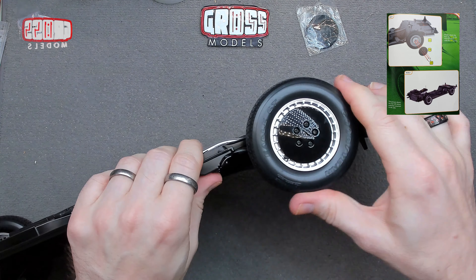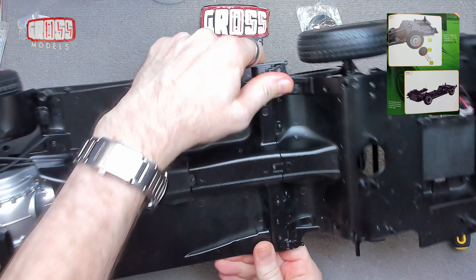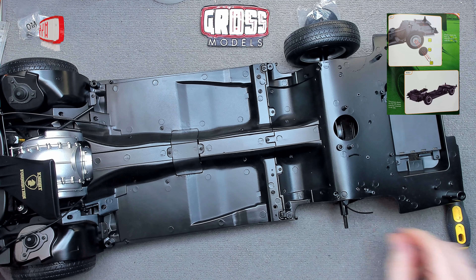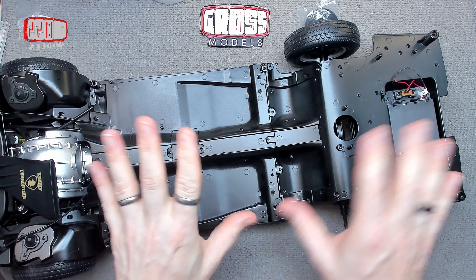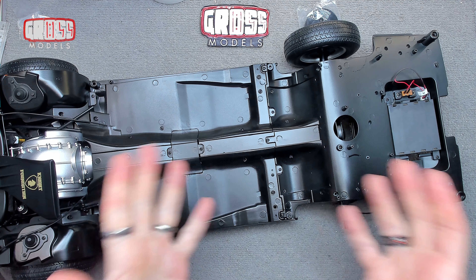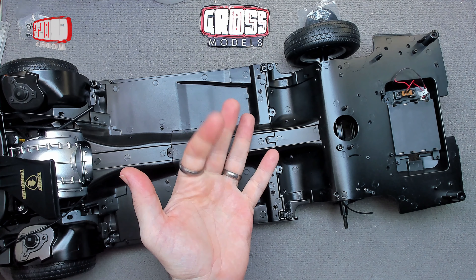There we have it — another wheel done, all nice and tidy. Now will it stand up on the three wheels? It will! It's not quite right but it's close enough. That's another episode done, another stage complete. I shall see you very shortly for the last of this month's deliveries, but until then stay safe. I'll see you soon — bye-bye for now.